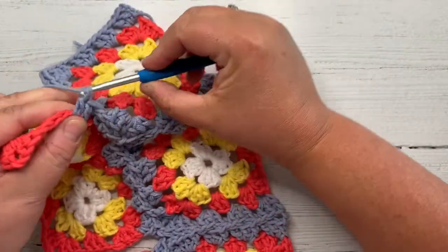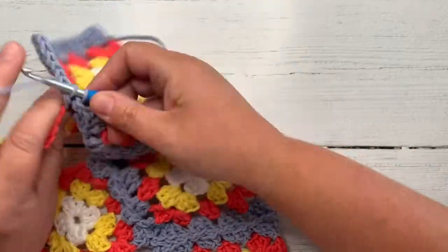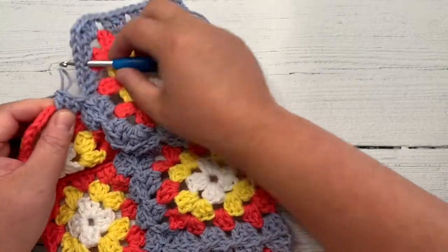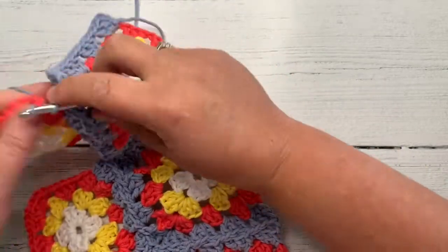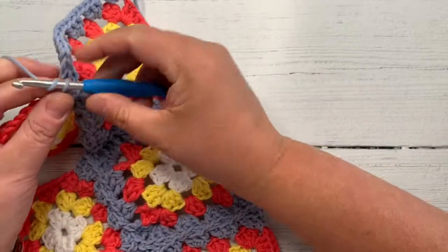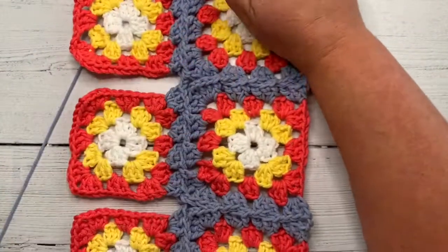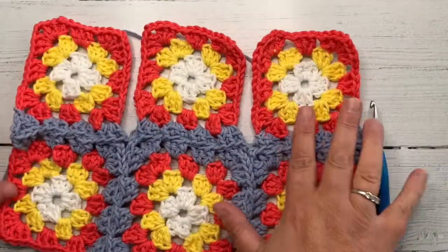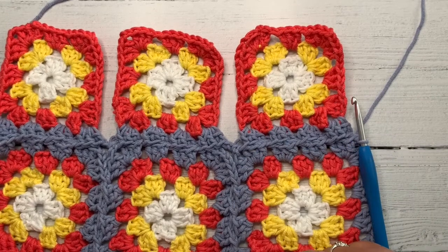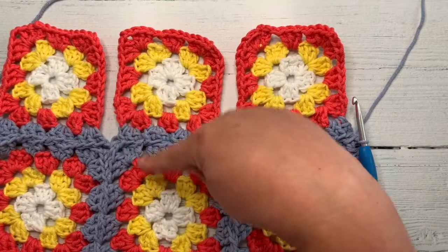There we go. Now I'm in the corner. One, two, three, chain two. And now I'm going to join into this corner here — pull through back in. So if you look at what I've got now, this is what we've now got for our two rows. We started here, gone round, joined this, gone to this one. We've joined this one to this one, now we're joining this one to this one. We then got this one to this one, this one to this one, and this one to this one.